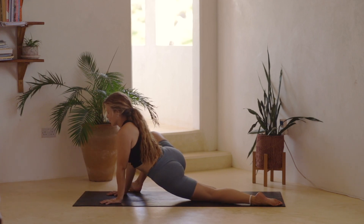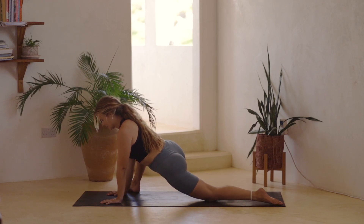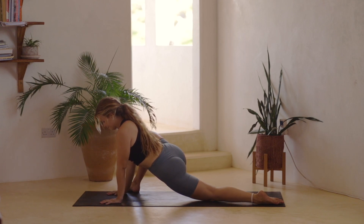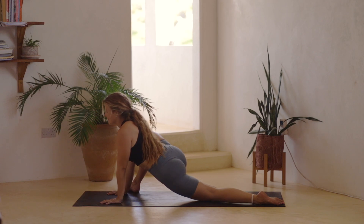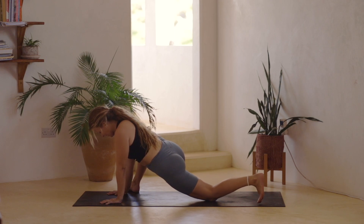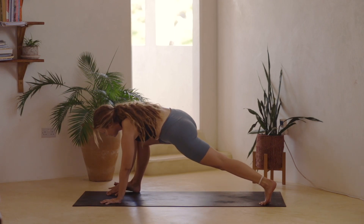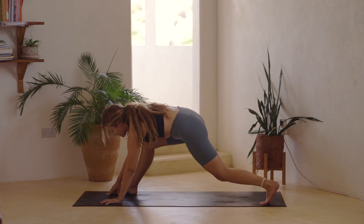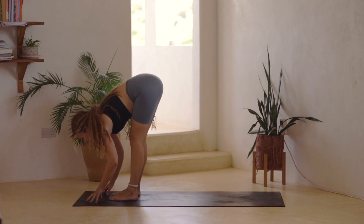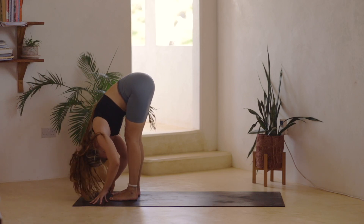Staying here for a few more breaths, really sinking in towards the hips. Take an inhale, and then as you exhale, come back onto the palms. We'll tuck the left toes under, walk the right foot in a little bit, and then simply step the left foot forward into a forward fold over the legs. Inhaling, lengthen through the spine. Exhale, fold over.